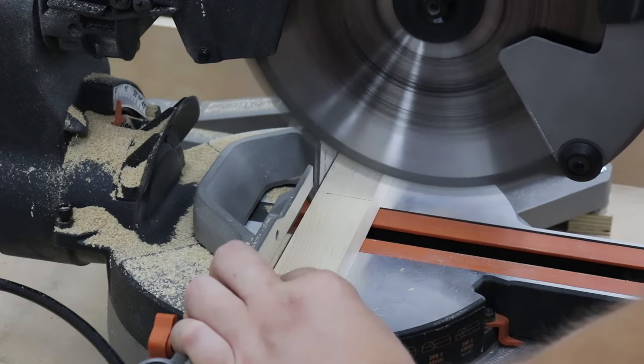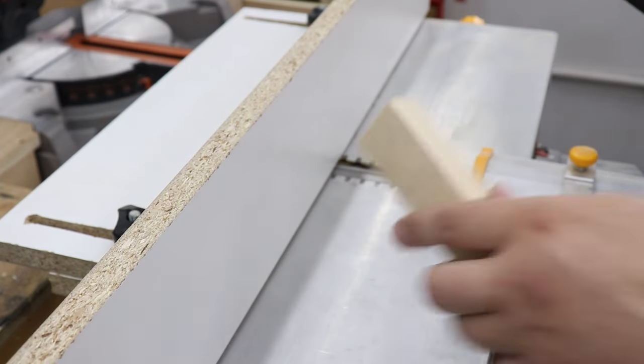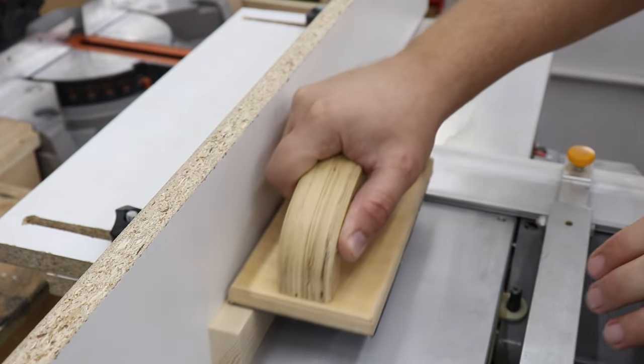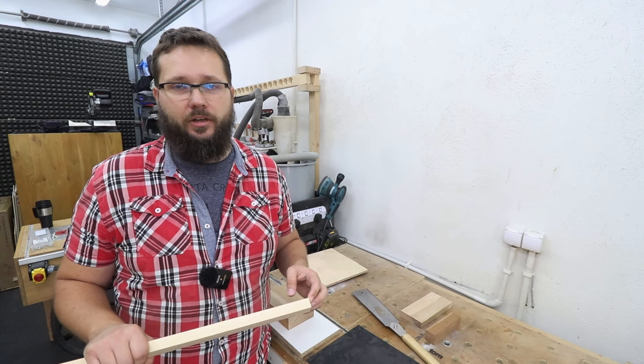However this piece is not nice and square so I need to get it sorted on my jointer. If you don't have those tools, don't worry — a hand plane will do just fine and will make sure that all the faces and all the edges are nice and square.